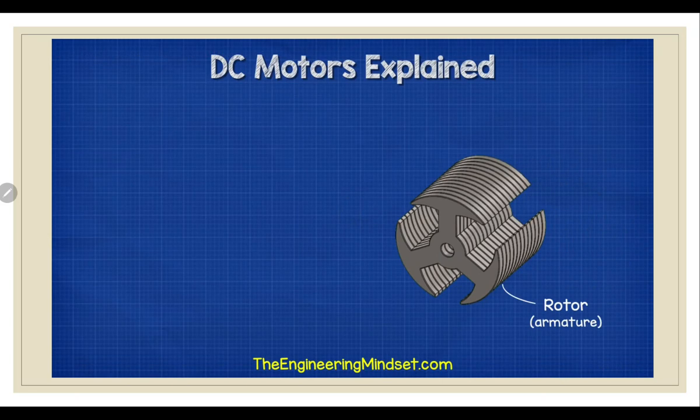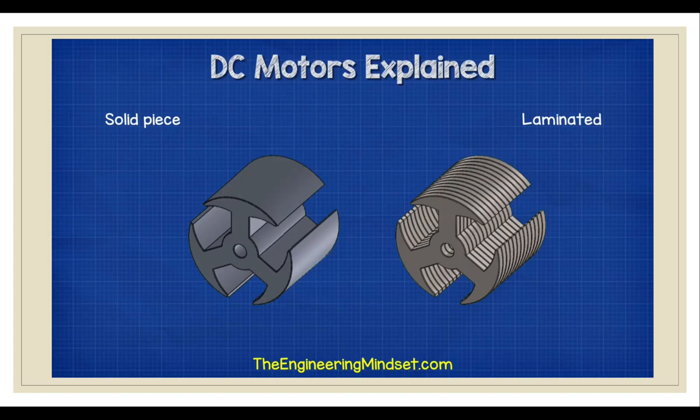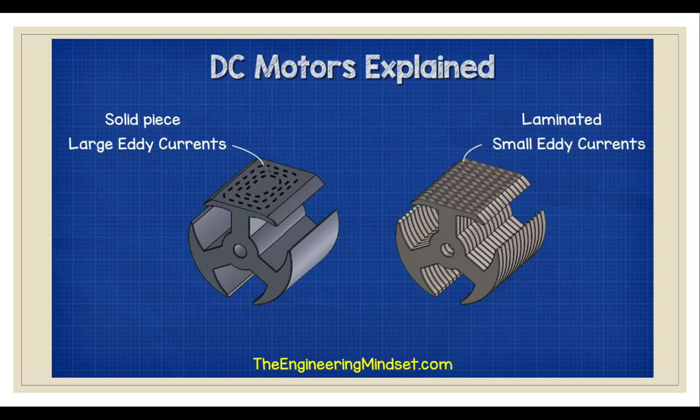The rotor or armature is made from multiple discs of iron which are laminated together. Each disc is electrically insulated from one another with a lacquer coating. If the armature was a single piece of solid metal, large eddy currents would swirl around inside — these are caused by induced electromotive force or EMFs. The eddy currents affect the efficiency of the motor. To reduce the eddy currents, engineers segment the rotor into insulated discs. This way the eddy currents will still flow but they will be much smaller.